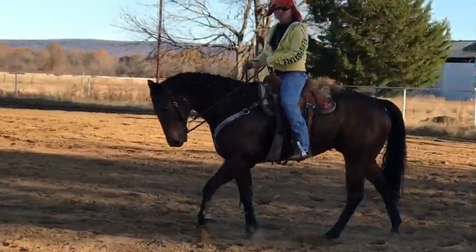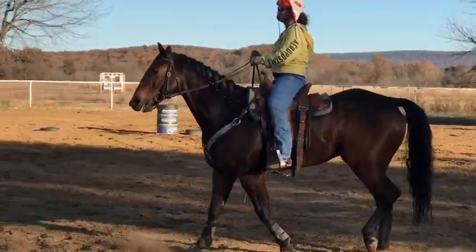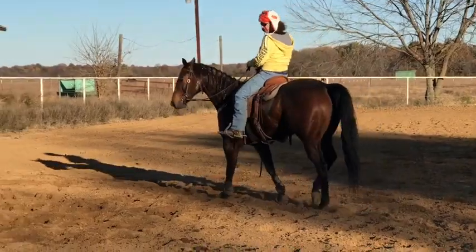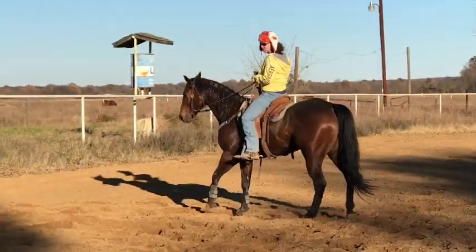Okay friends and fans, LG Legacy Project. This is Closing Odds — we call him Oddball — and he's JC Johnson, our cast member's project horse.